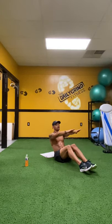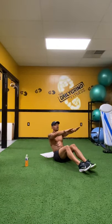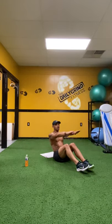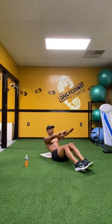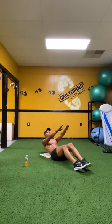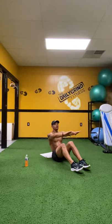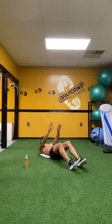Everybody ready? Begin down slow. Five, four, three, two, one and up. Down. Five, four, breathe. Three, two, one and up. Five, four. Resist that gravity. Three, two, one and up. Five, four. Three, two, one and up. Five, four. Three, two, one and up. Five, four. Nice long chin. Three, two, one and up. Five, four. Three, two, one and up. Come on. Three, two, one and up. Two left. Five, four, three, two, one and up. Five, four, three, two, one and up. And ten. Good.